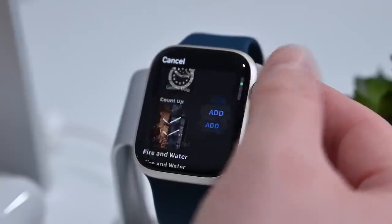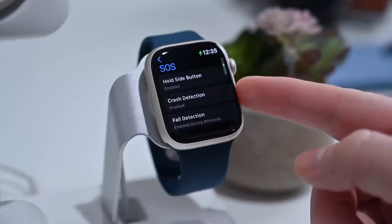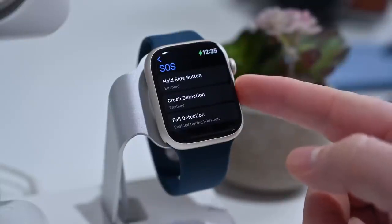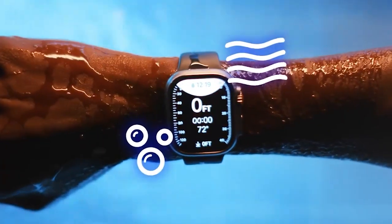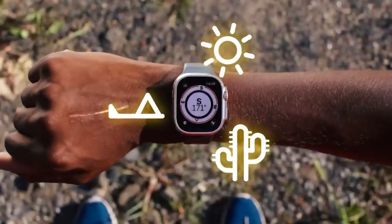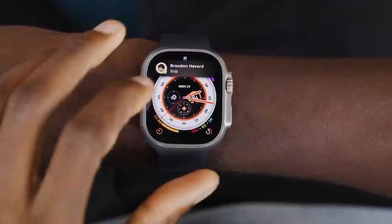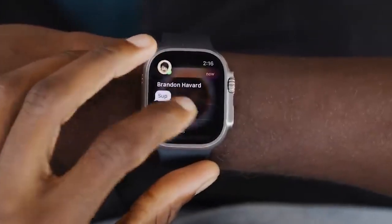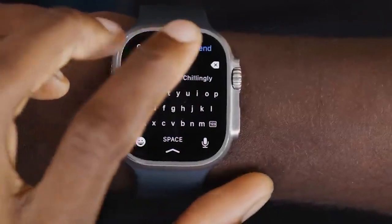Battery life is another crucial difference between the two models. The Apple Watch Series 8 can last up to 18 hours before needing to be recharged, while the Apple Watch Ultra offers double that at 36 hours. Both models can use a low power mode to extend battery life — the Series 8 up to 36 hours and the Ultra up to 60 hours, though that mode limits features like the always-on display.